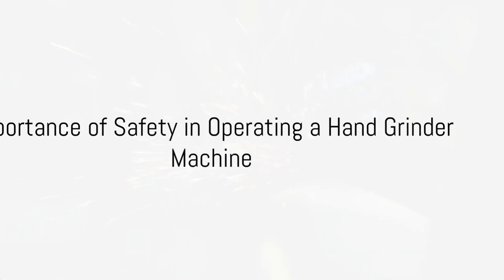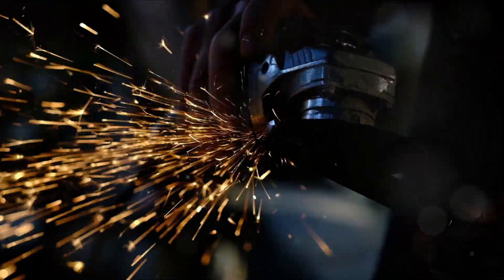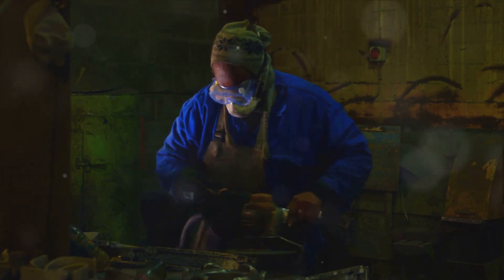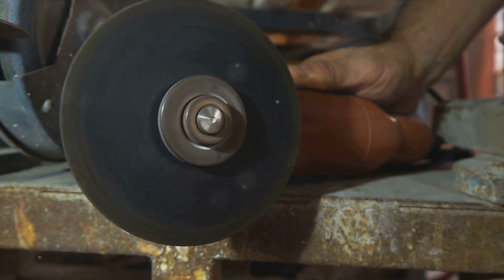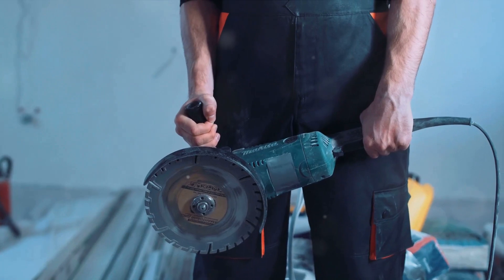Safety is not just a word — it's a necessary precaution when operating a hand grinder machine. A hand grinder is a versatile tool used in various industries for tasks such as cutting, grinding and polishing. However, like any power tool, it comes with its set of risks. These risks can range from minor injuries to severe accidents and even equipment damage. But with the right safety measures, these risks can be significantly reduced.